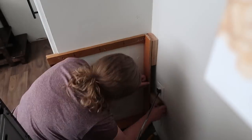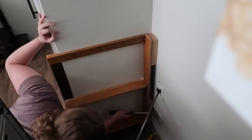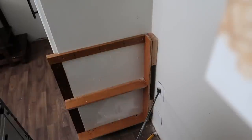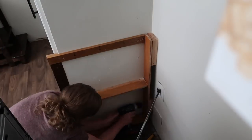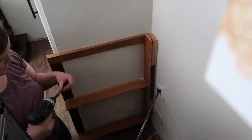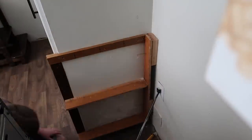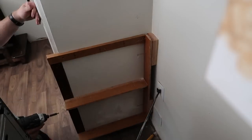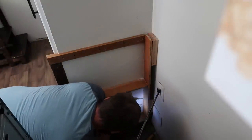I wanted to make sure the range would fit with all the boards in and it does. Here I'm getting the back piece on — I had to use two-by-four pieces to drill into the back wall but also just for spacing because there was an inch and a half of extra space behind the cabinet. I used all the wood we have in our garage and didn't want to have to get more, so I just used what we had — made it really easy.